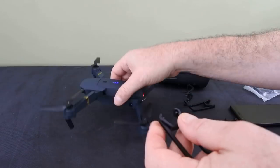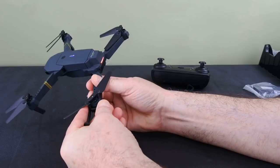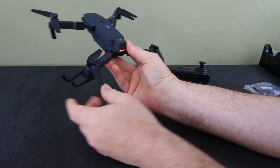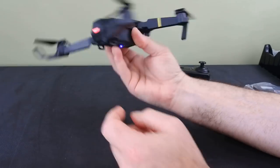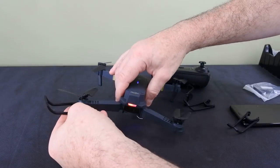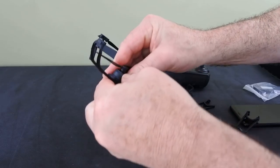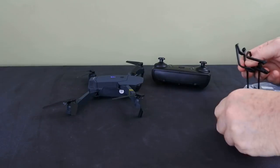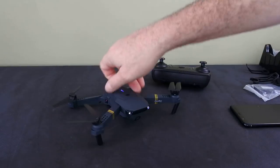Now what I do like is the prop guards — though I don't usually fly with them. What I like about these is they don't take up the whole quad; they're just small enough to stop you banging it into walls. They're also extremely flexible and they pop off on impact, which is important. You don't want a prop guard so tough that it bends the frame or snaps — you want something that takes the impact but also flicks out. These are really good, and when flying outdoors with a little bit of wind, they won't be as affected as the larger prop guards you normally see.